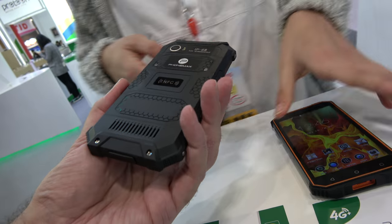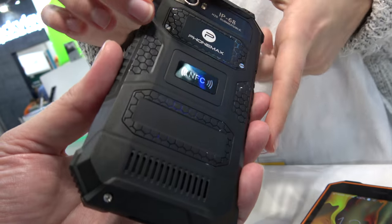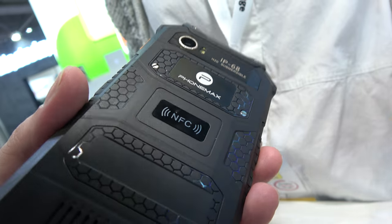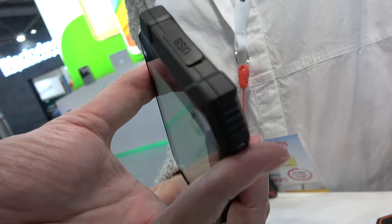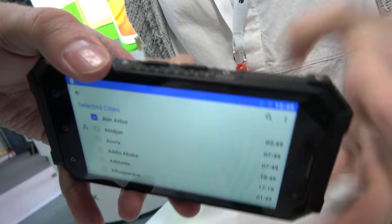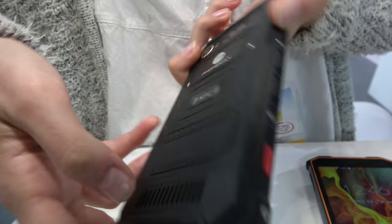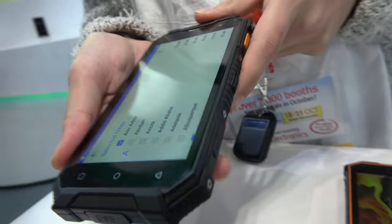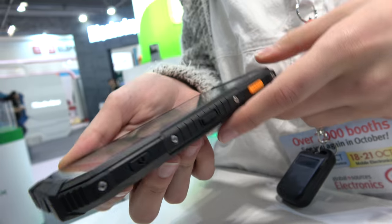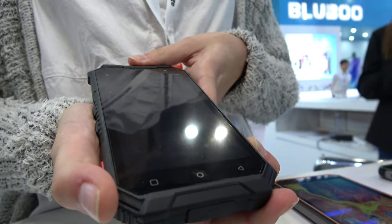And this is the Rocky One Pro — it's just a little bit of an enhanced version. It has higher specs and also NFC payment. It's also useful for industrial use — it has walkie talkie functions and an SOS button if you find yourself in trouble. The price of that one is $159.